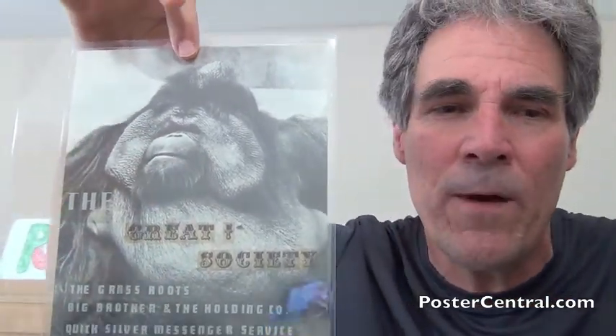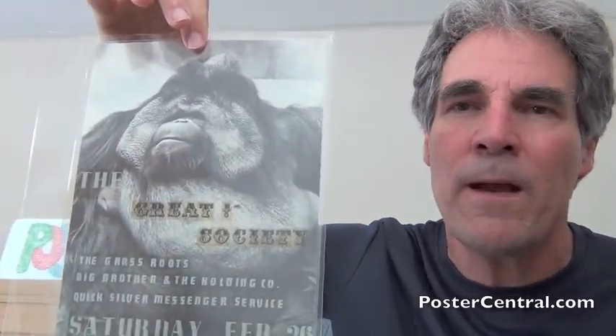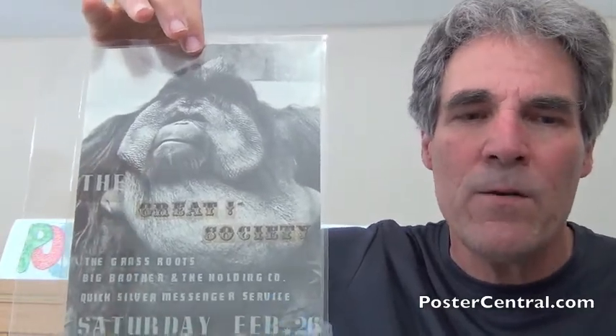But it has everything else, including cut-out letters, almost ransom note style, for the Great Society — with an exclamation point, by the way. This was a very early Family Dog dance, back when the Family Dog, headed by Chet Helms and John Carpenter, was cooperating and working together with Bill Graham, going back and forth by using the Fillmore on alternate weekends.